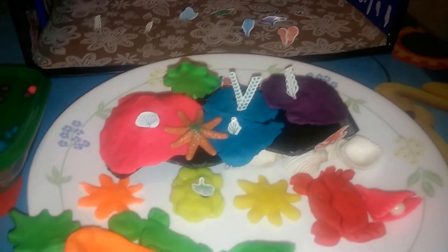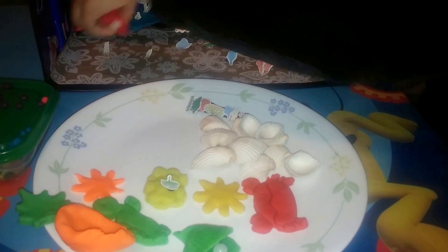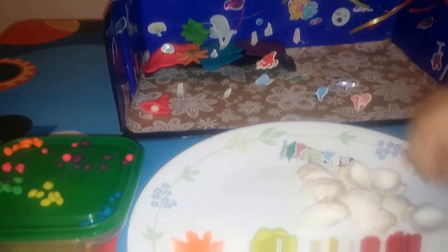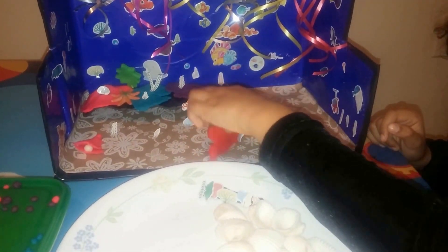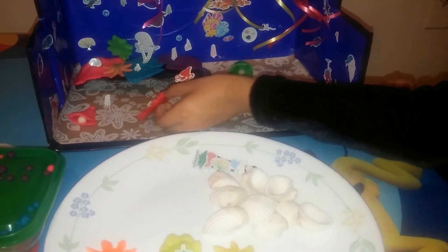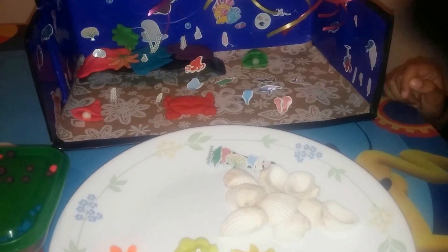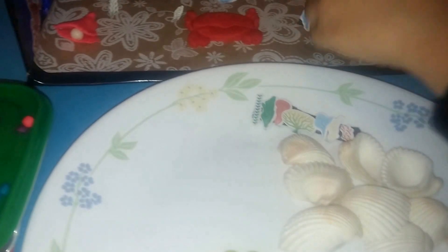That's it. I'm going to put this. This comes right here. This comes right here. Ladies and gentlemen, this is the starfish.